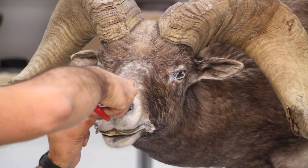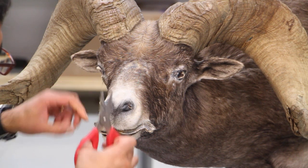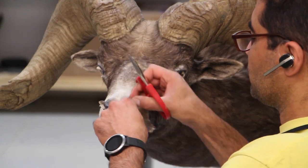Now what I'm doing is trimming the extra skin. I still like to have them shorter around the nose, lips, and eyes so they're all nice and clean before I start tucking them in.